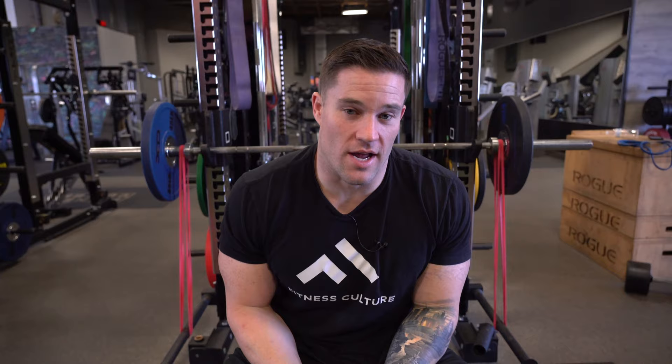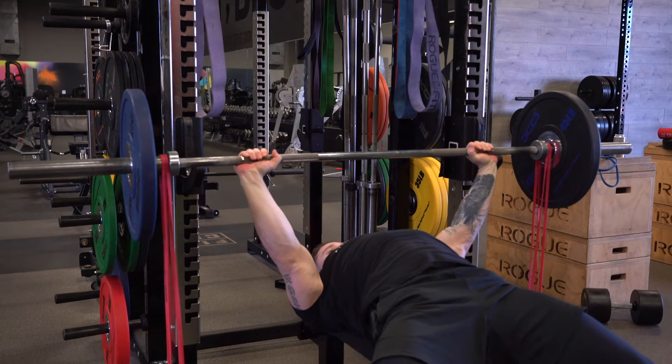Now I'll show you four variations we like to use — a progression toward the highest level of variation we use in the app. The first one: when people start with the bands, especially without a lot of weight, you can be all over the place. So we have people control the eccentric, pause at the chest, and explode up as fast as possible. The key is to make sure you're moving the weight very fast — if you're not moving it fast, you're not getting the stimulus we want. You set up, unrack the weight, control it down to the chest, and then explode up as fast as possible.